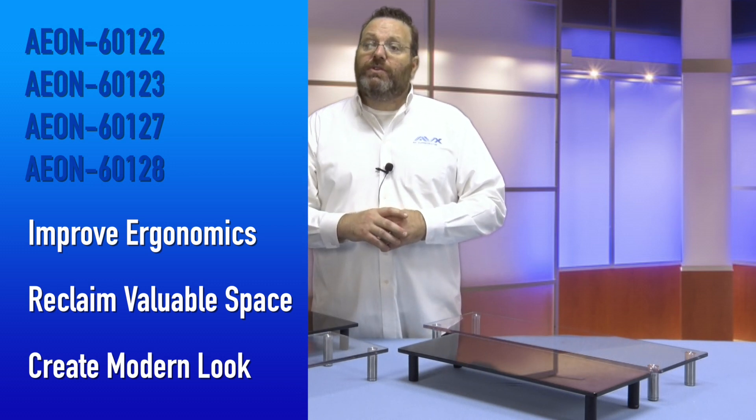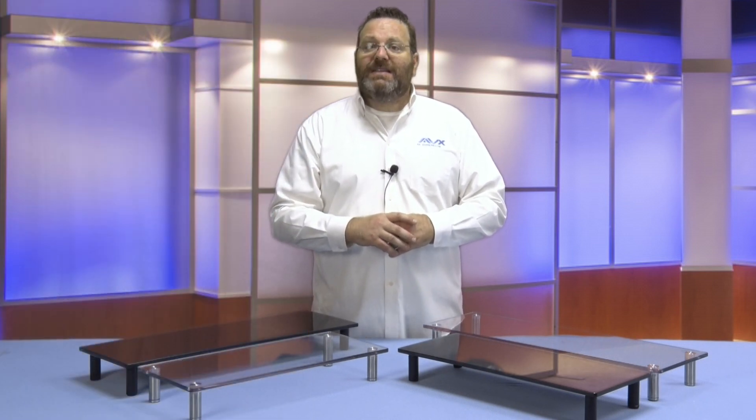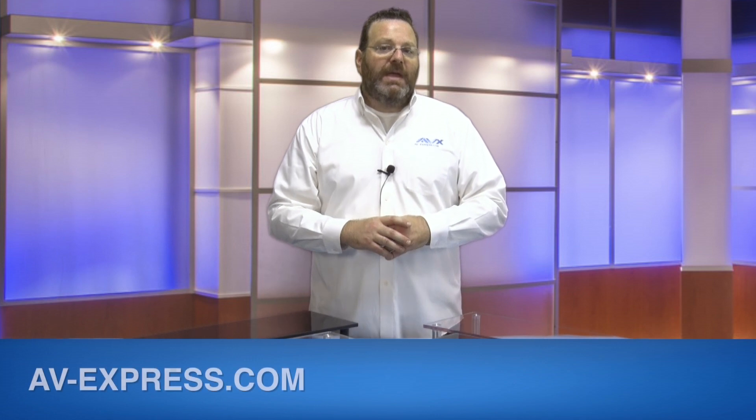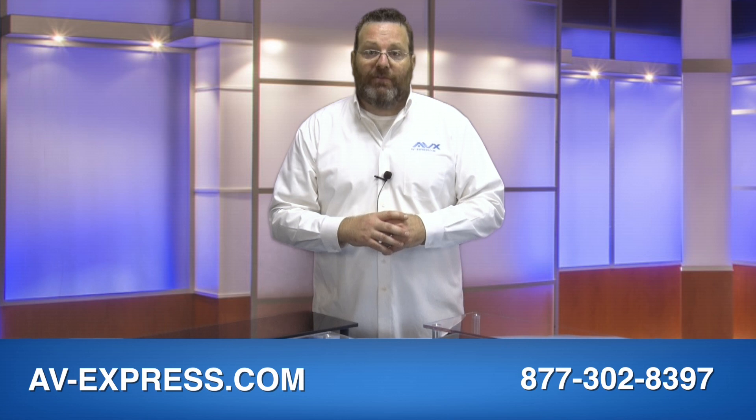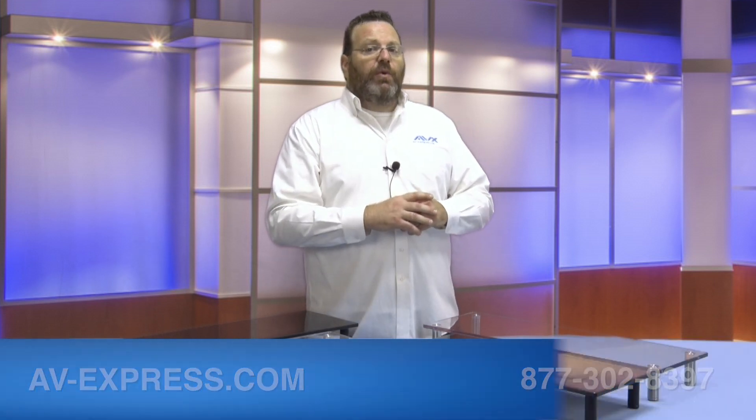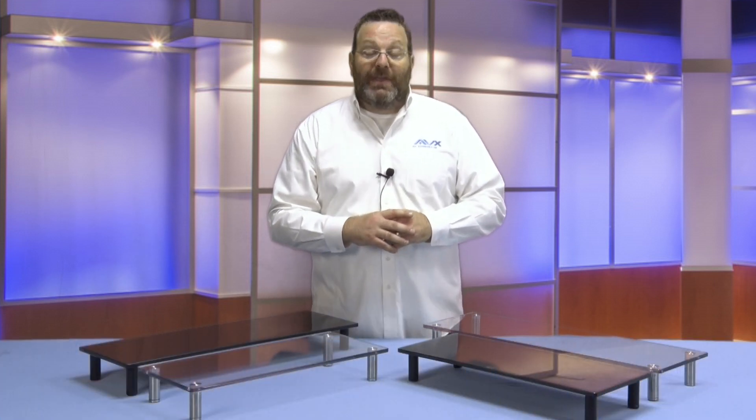Make sure to visit our website at www.av-express.com to see the whole family of glass multimedia stands Aon has to offer. We would like to thank you for watching and for shopping with AV Express.